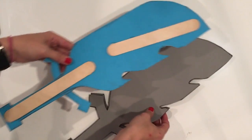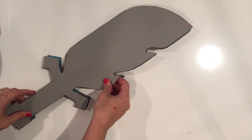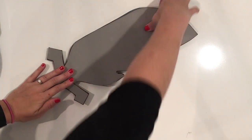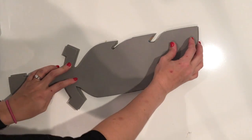Okay, after your Gorilla Glue is pretty dry, you should be able to sandwich your sword in between these pieces right like this, and we will end up with a sword — it looks a lot like that.